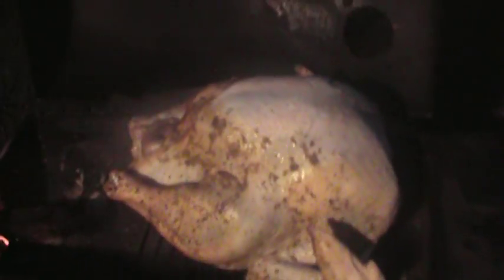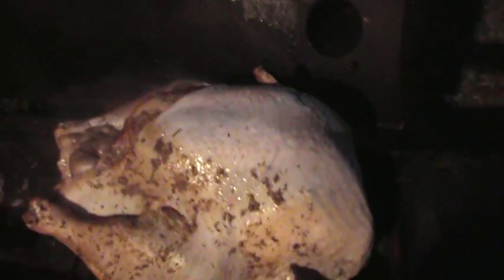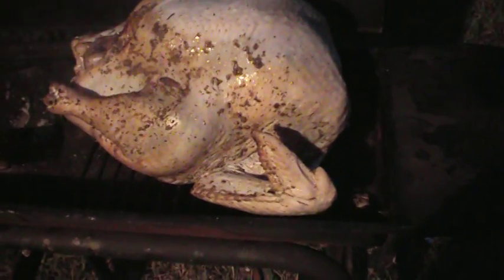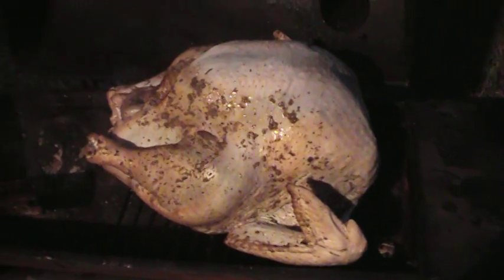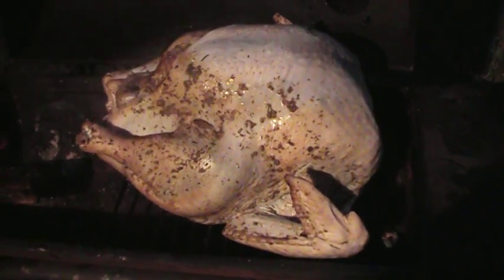There you go, baby. Turkey — so big it takes up the whole side of the grill. As a matter of fact, it's as wide as the grill. This turkey is about 17 pounds. I think I'm gonna move it all the way over to the left. I'll do that in a minute.